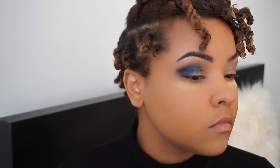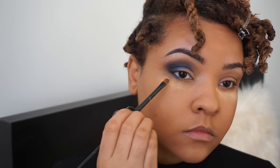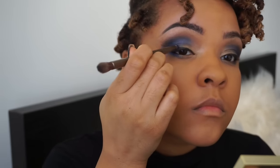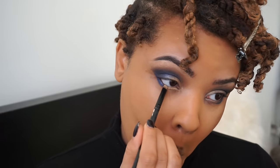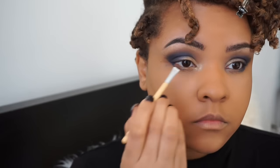Next I'm going back in with Danger and applying that to my lower lid, using a more concentrated eyeshadow brush to work into the outer V of my eye to create a cat shape. Then I'm going to use the Maybelline The Nudes palette — I love this palette — taking the lightest color to blend the lower lash line with that blue, and then mixing the lightest color with the gold champagne shade for the inner tear ducts.